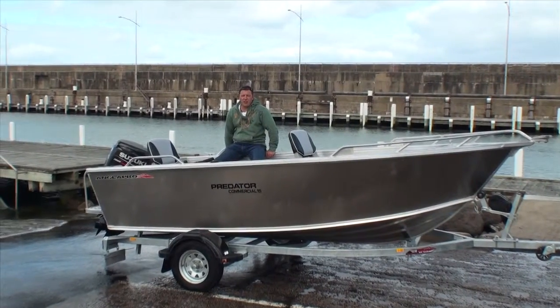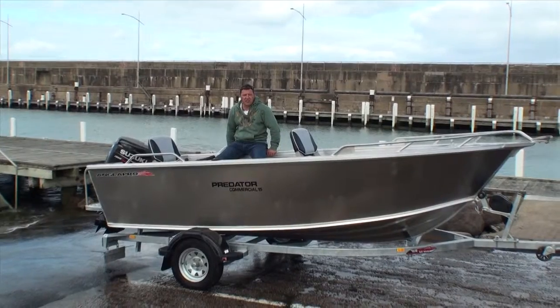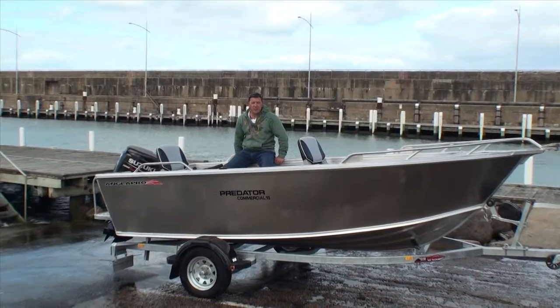Hi, I'm Derek Rodway. Today I'm down in Warrnambool. It's a little bit chilly today, but what a fantastic location to have a look at this Predator 15 commercial.